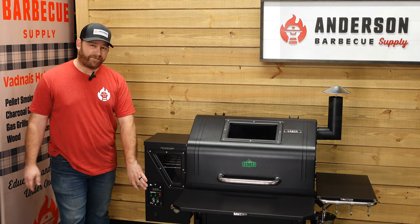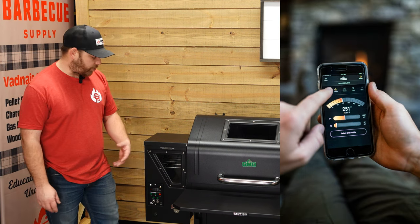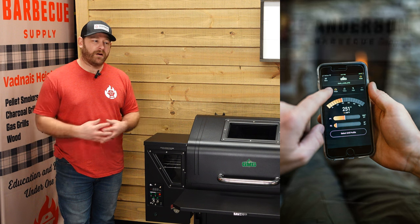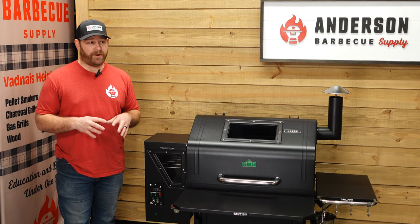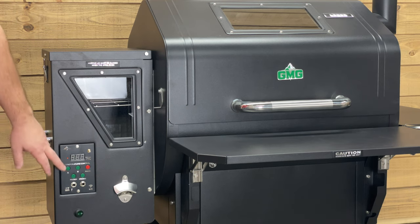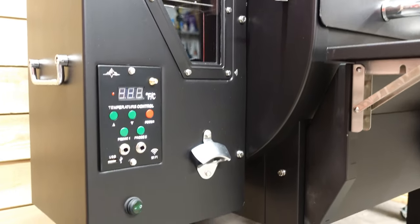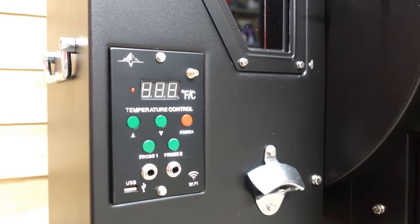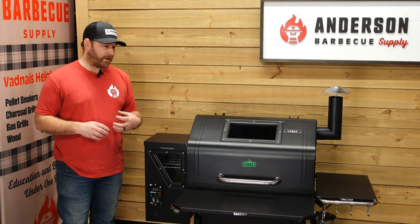Number two, they're Wi-Fi enabled. GMGs operate off of an app, which is pretty decent, so you can control this grill from anywhere. You can adjust the temperature and see the meat probe temperatures too. That brings me to number three — you get two meat probes as well, and it does have a meat probe port, which is good. You don't have to fish it through the lid, letting any extra smoke escape.